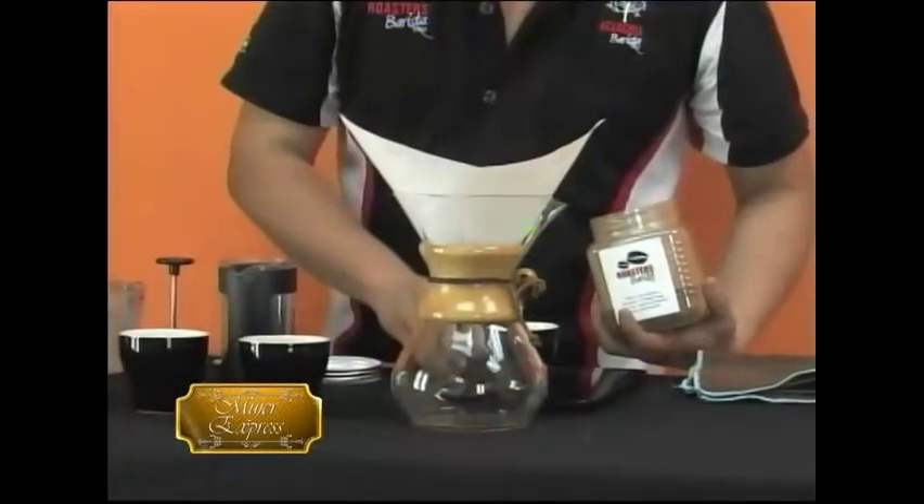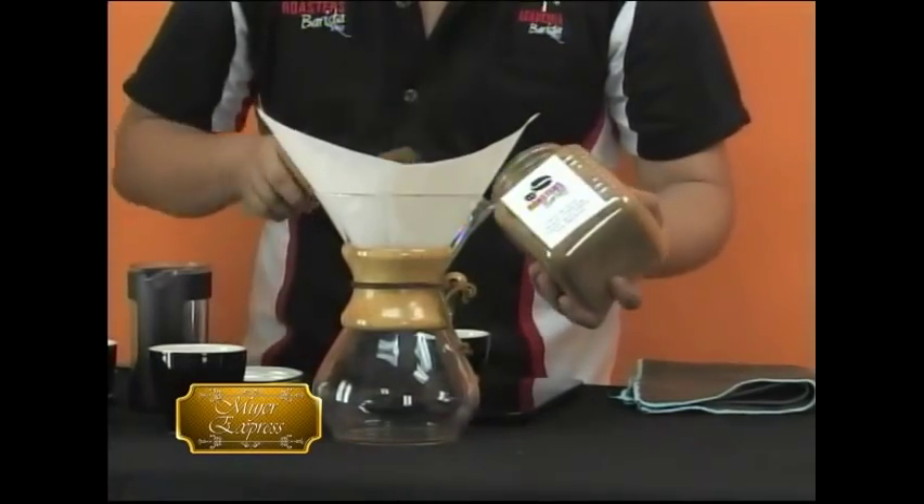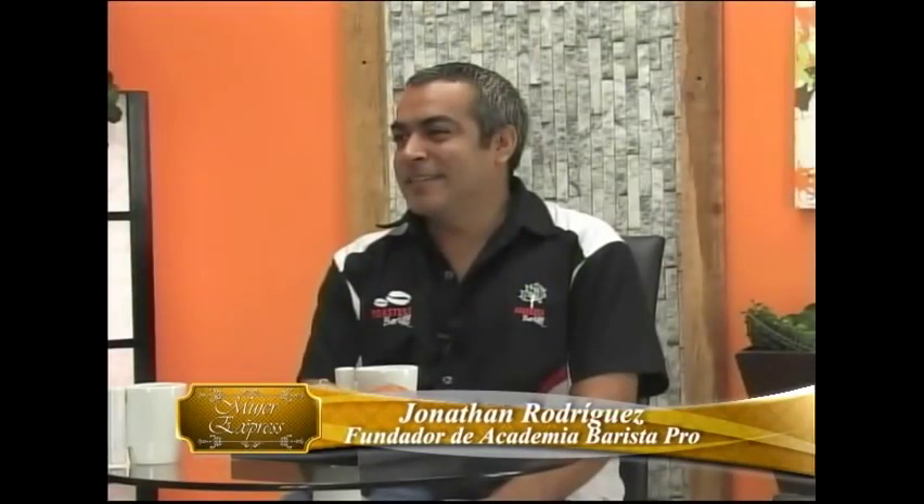Oye, qué rico huele. Pues ahí hemos traído un café. Y estás medio empezando, ni siquiera has sacado mucho ni has hecho nada, sino que ya huele el café. Increíble. Sí, la verdad es que sí, es un café totalmente salvadoreño. Los felicito de verdad, están haciendo cosas maravillosas.